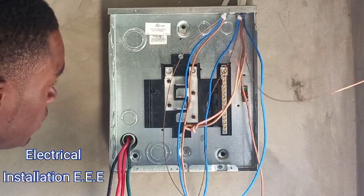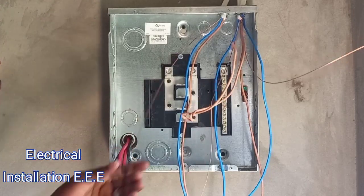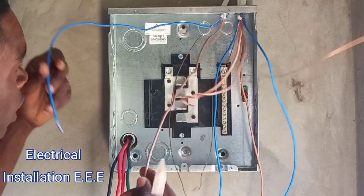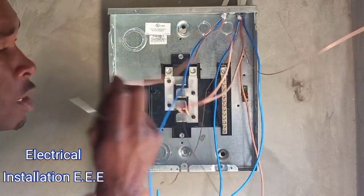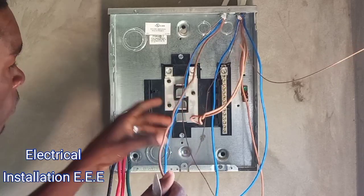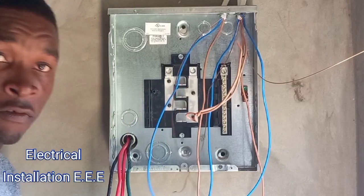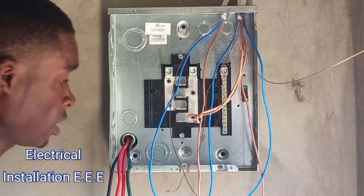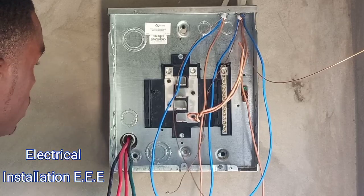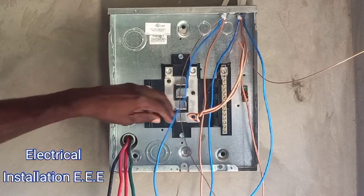Alright, the other thing is these are the red wires — everyone should know that. In the color coding now, whenever you have blue and brown together, the brown is going to be the hot wire — the live wire — and the blue will be the neutral. Maybe some people will say different depending on which continent or country they are in. In our region, we have blue and brown — the brown is always going to be the live.